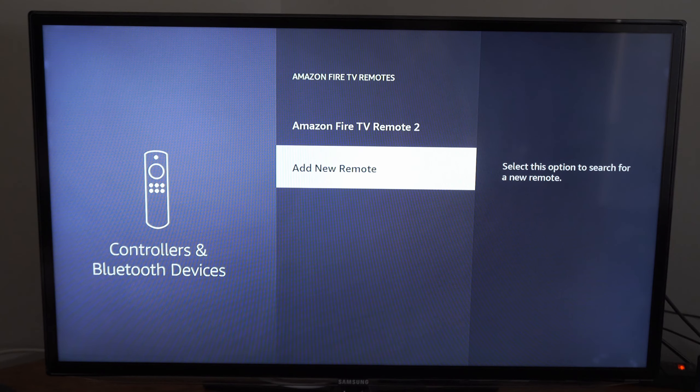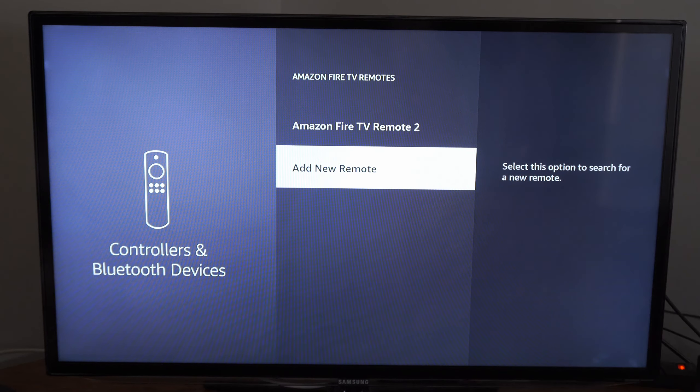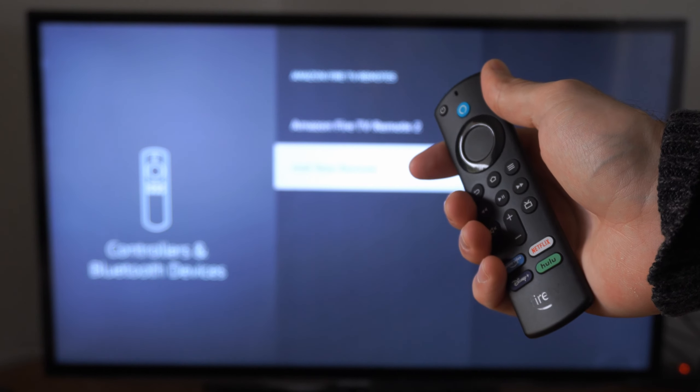And now I'm able to use my remote once again on my Amazon Fire Stick. That's probably the quickest way to pair your remote. Hopefully this video helped you out — leave a big thumbs up and subscribe to my channel for more tech videos coming up next on YourSixTech.